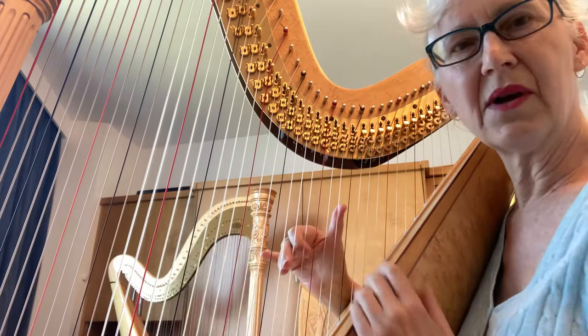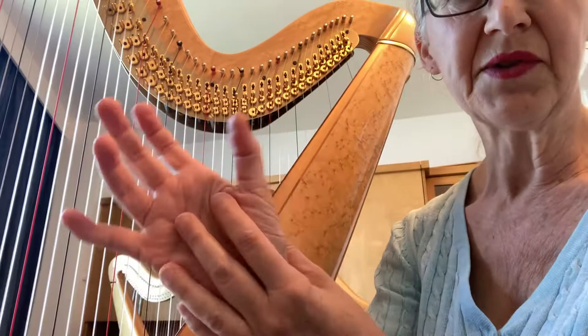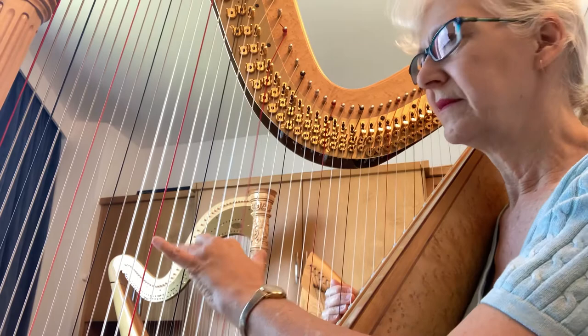You can see that my thumb is not closing like this, because if you did that, you'd get tired in a hurry. You're using all these little tiny muscles in here, but if you're using your wrist, then you're using the bigger muscles — the biceps and the deltoids and all those things instead of these little tiny ones. The same thing works in the left hand.